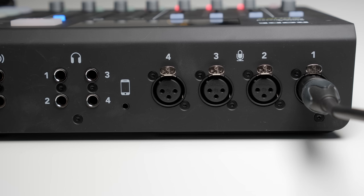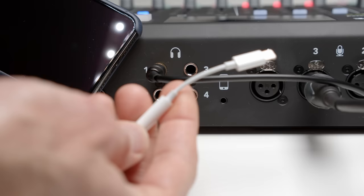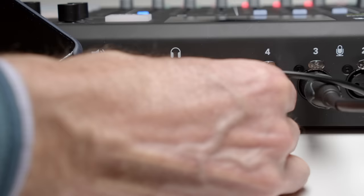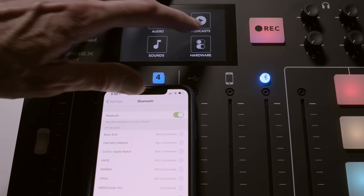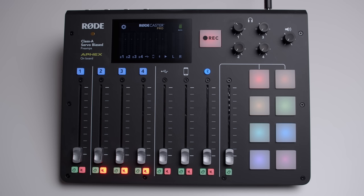You have four headphone amplifiers for four different people to listen back. You also have a fifth headphone output, a 3.5 millimeter output on the front. On the back they have the traditional quarter inch outputs for high quality headphones. You also have the ability to connect your phone — if you're going to dial someone into your podcast, you can connect that via 3.5 millimeter or via Bluetooth. That Bluetooth can also connect to your phone if you just want to play something back, like sound effects.